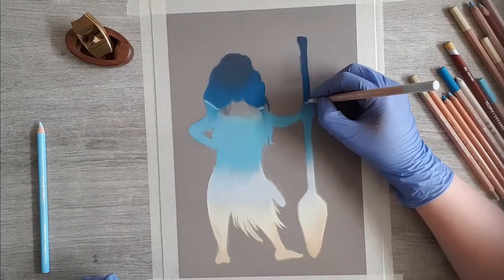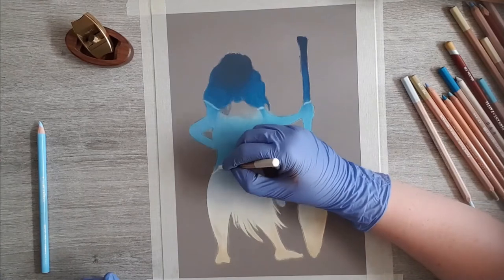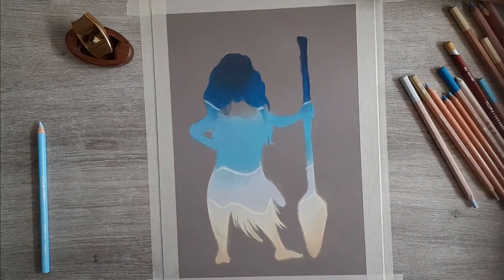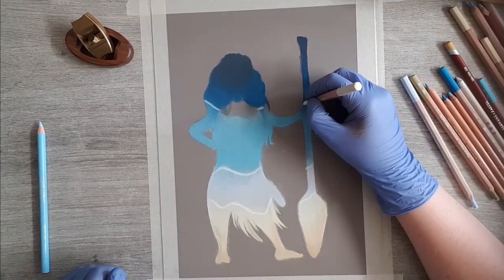Next up, get those wave lines in. I used that same light blue from before, just draw a line where the two colors meet. For the lower line I used white — in fact I used white everywhere. At first I thought it would be too strong but it's actually a good match.